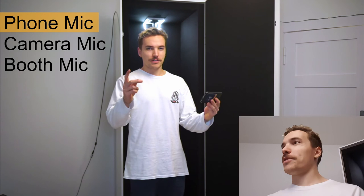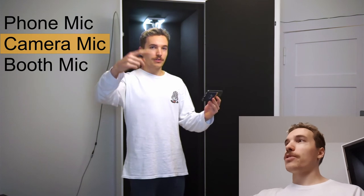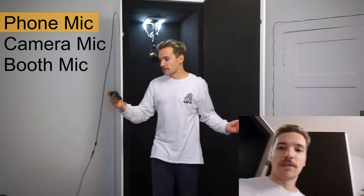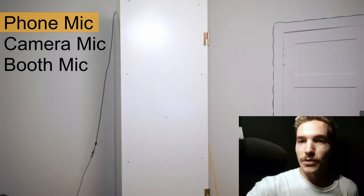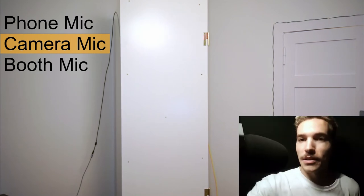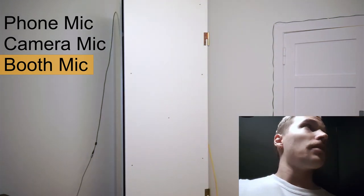Right now I'm filming myself on the camera and on my phone so I can do a test. I'm going to walk into the booth — there's a microphone on the camera so you can hear the audio from outside, and I also have a microphone inside the booth. I'm going to keep this video going so you know it's not edited. I'm going in now, inside the booth, and closing the door. Okay, so now I'm just standing in front of the microphone.